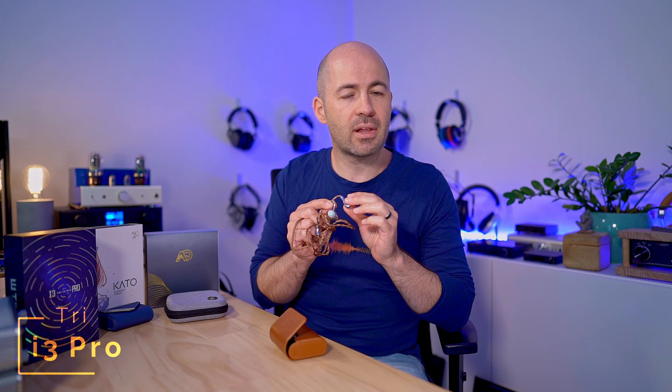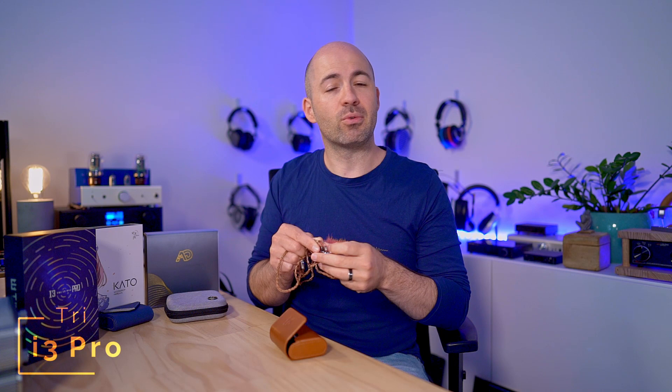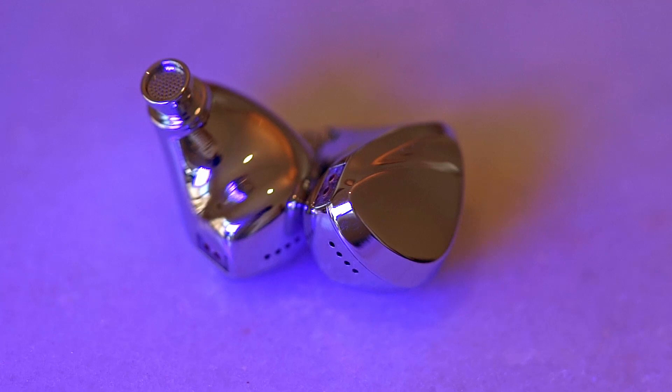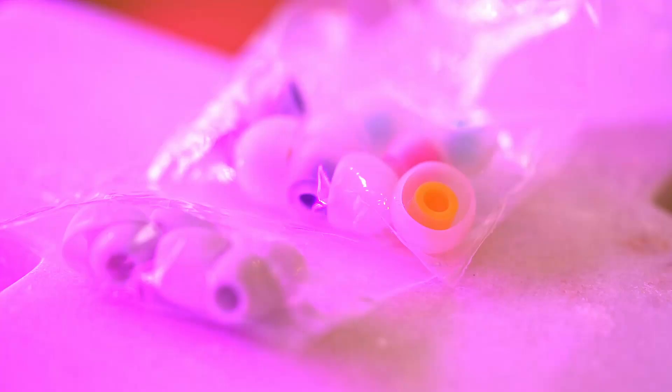One of the great things about the i3 Pro is their comfort — they fit and snug into the ear really beautifully, despite looking fairly bulky. Part of that is the fantastic range of tips provided: grey silicone tips and translucent tips with different colored stems depending on size, letting you get a really nice fit. You also get a little microfibre polishing cloth, and you'll need it, because these things are fingerprint magnets. Being a polished solid metal shell, they're going to show every single mark and fingerprint.